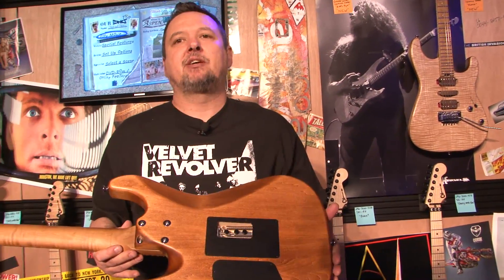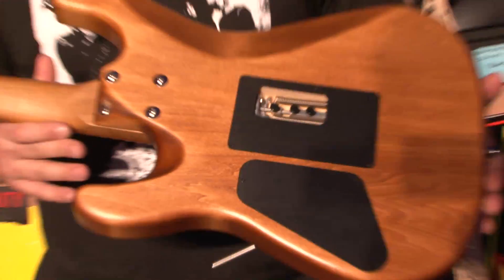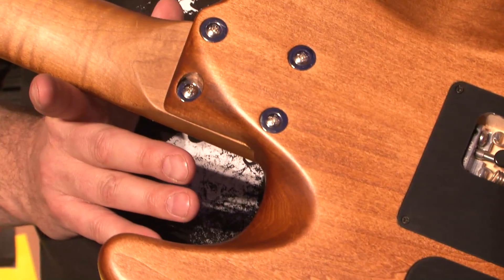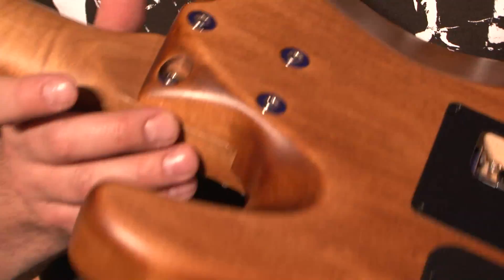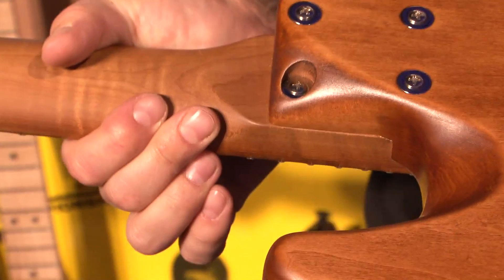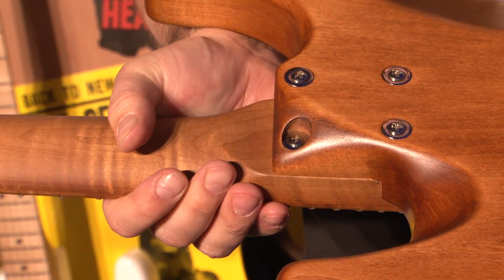And there's a lot of magic in the back as well. Here we have an extremely comfortable, enhanced access neck or heel joint for your hand coming up for the 24 frets. This is an absolutely comfortable heel.